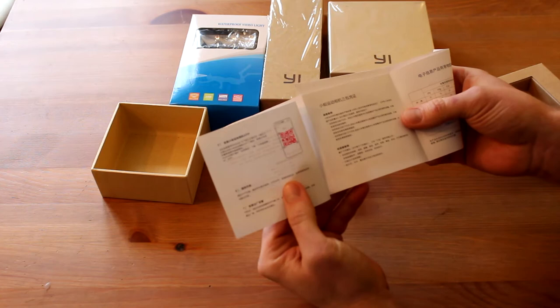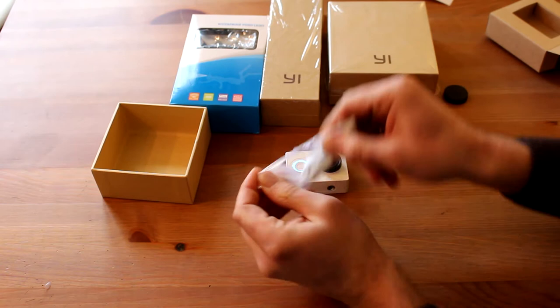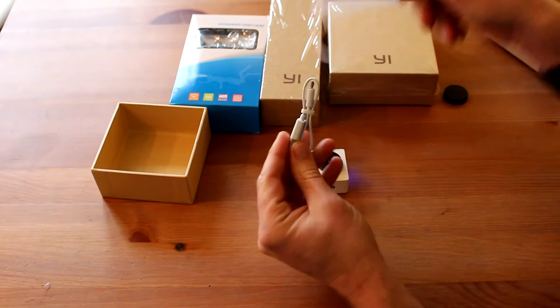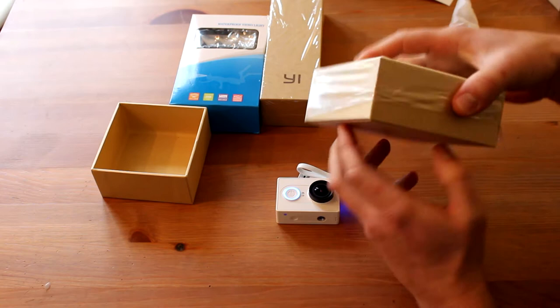What else we have in the box? There is a manual but everything is in Chinese — nothing else, everything Chinese, we don't need that. What we got here: there is a charger cable for the camera, and that's it. Nothing else — just camera and cable. That's the reason why we bought separately something else.